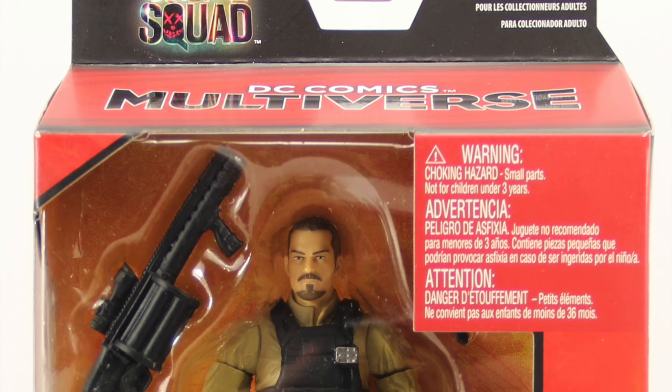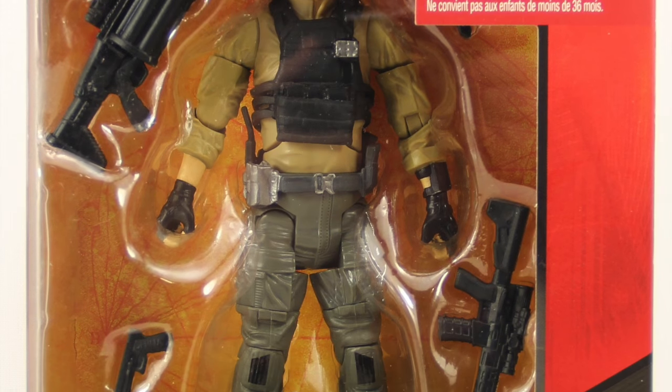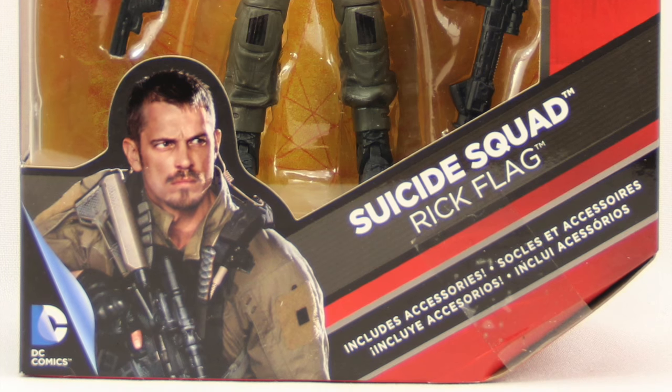Hey everybody, JC here with another T&I toy review. For today's review we're going to be taking a look at the brand new DC Comics Multiverse 6-inch Suicide Squad movie Rick Flag figure from Mattel.